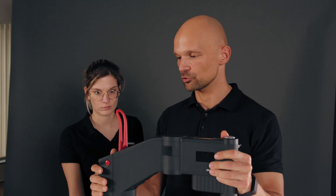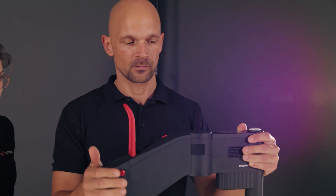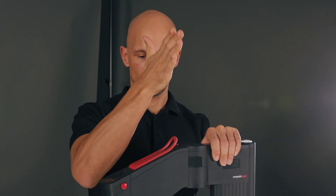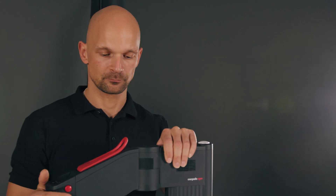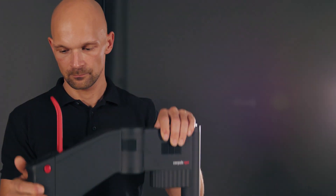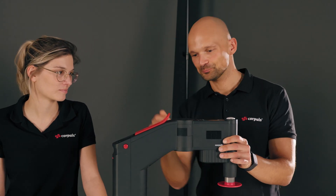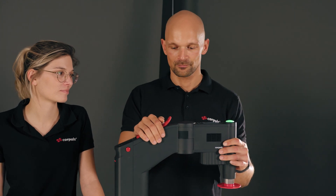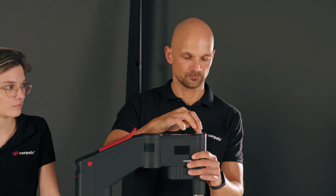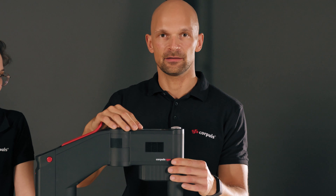As soon as the locking lever is closed, all the joints tighten again. Closing the locking lever should be done with the palm of your hand, with a slapping motion to prevent your hand from getting caught. The Corporal CPR can be switched on under the arm. I start the therapy by pressing the button on top, and to end the therapy, I press it again.